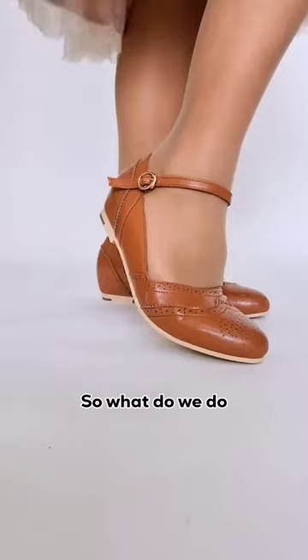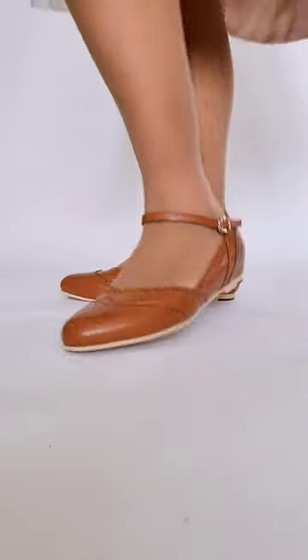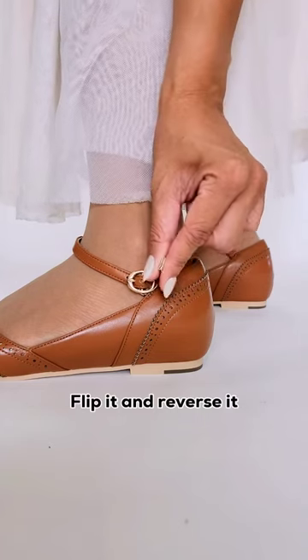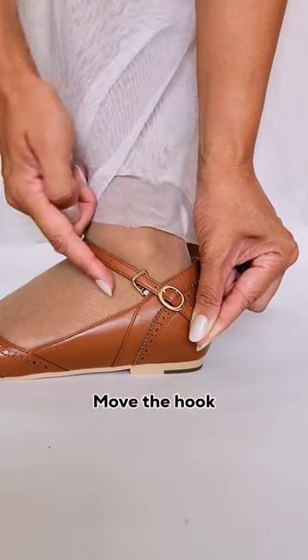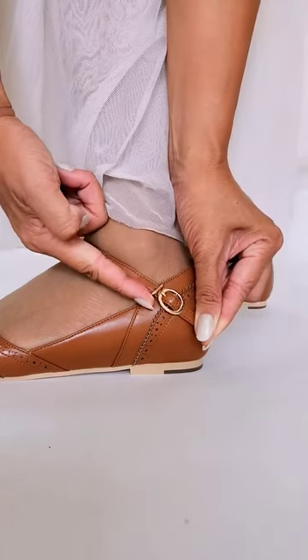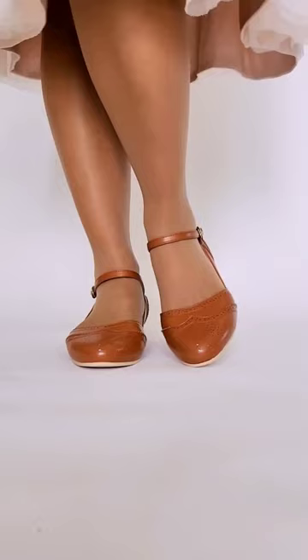Easy peasy, right? So what do we do when we need to take the shoes off? Basically, flip it and reverse it. Pull the strap down so the buckle disconnects from the hook and we create that space again. Move the hook perpendicular to the strap, then slide the strap out. Now you know.